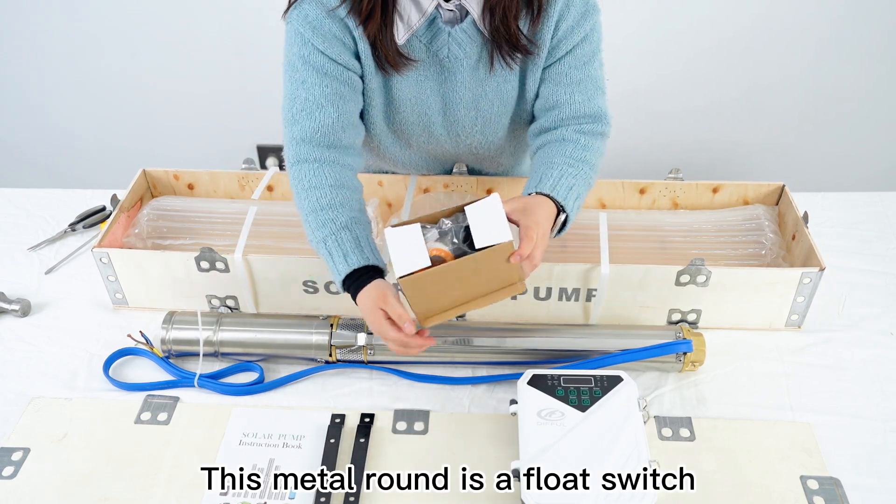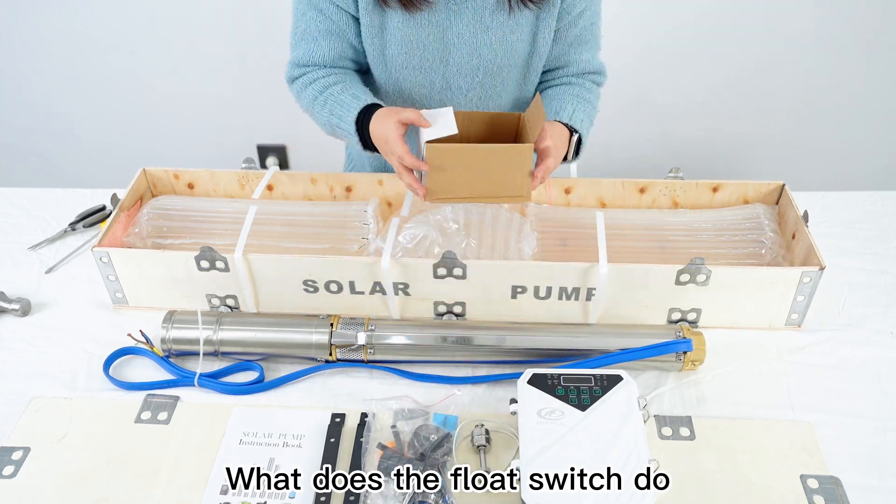This metal round piece is a float switch. What does the float switch do? Let me know in the comment section.